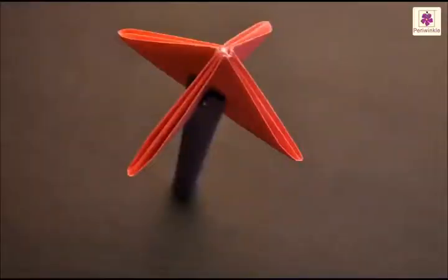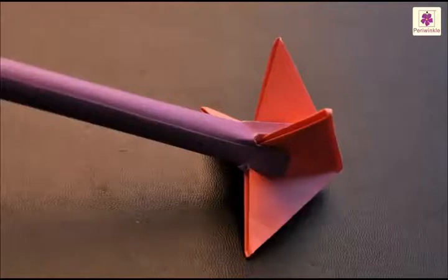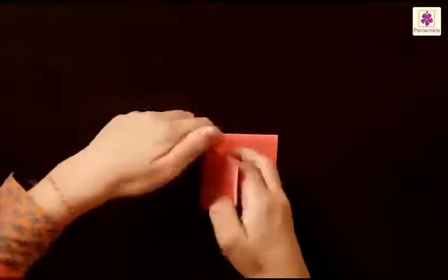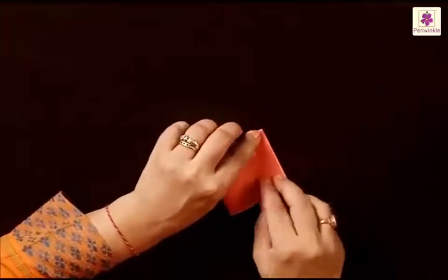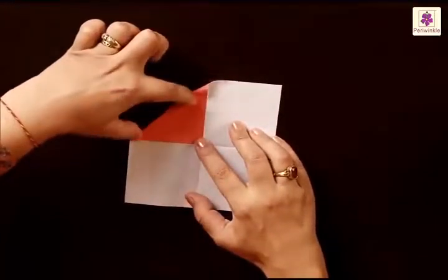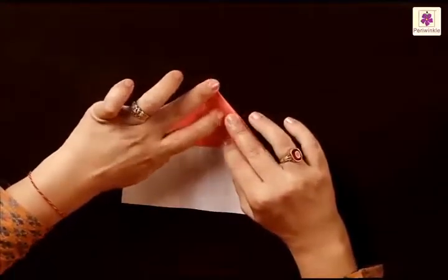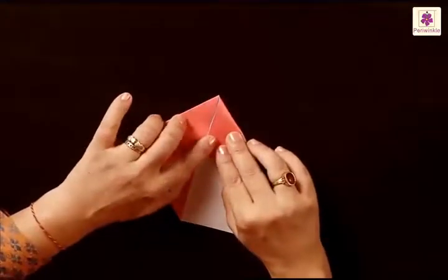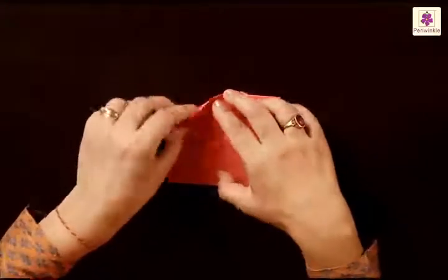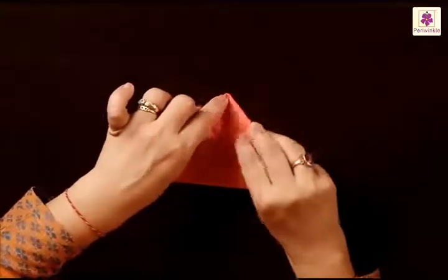Hi everybody! Have you seen a twister at home — the one used to take out cream from butter? To make one, take a square sheet of paper and fold from top to bottom, then from left to right. When you unfold you have a center point. Now fold all four corners one by one to the center point.